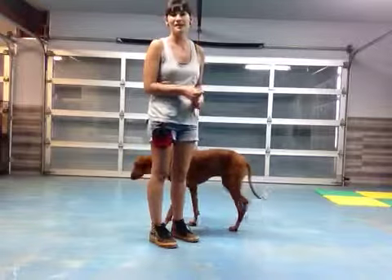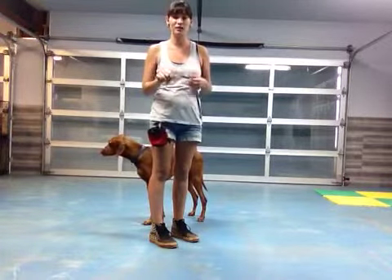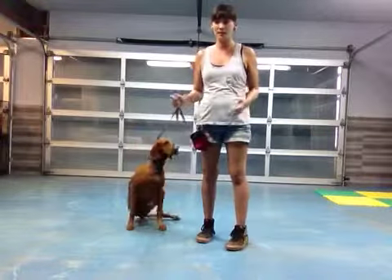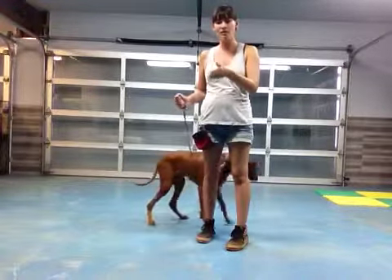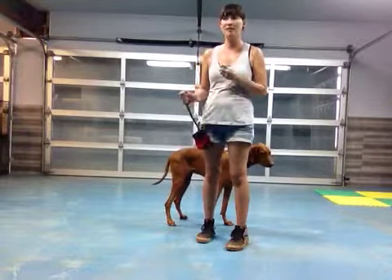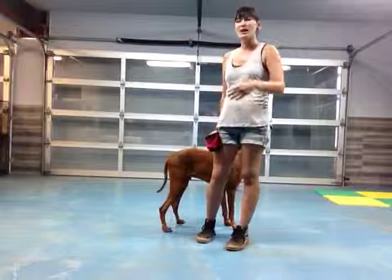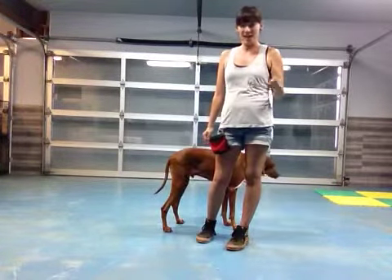Commands like sit or stay don't work because they're so excited. I had a family with two large German Shepherd mixes in their yard, so they had to bypass their dogs to get into their house. The two German Shepherds were siblings and they were just bouncing off all of the walls, all over the people, jumping up to eye level, running them over — things like that.